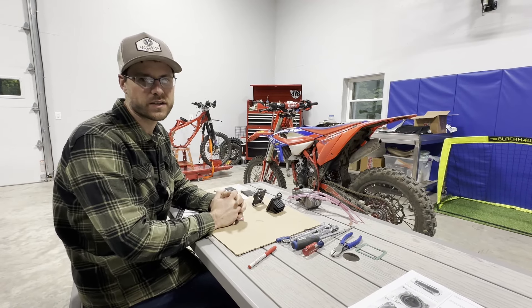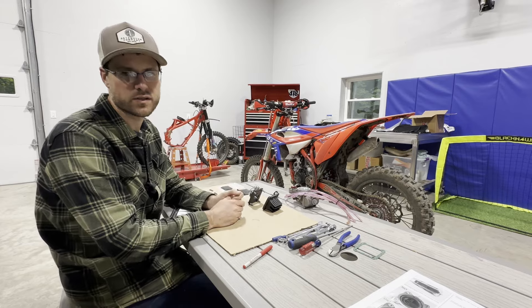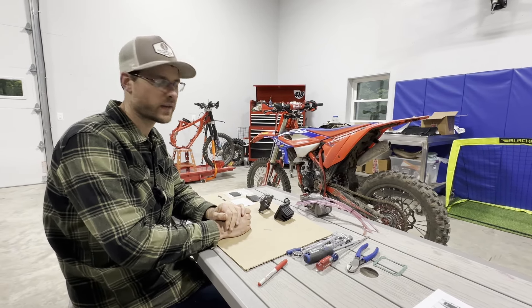Hey guys, welcome back to the channel. Jared at 3Cs. You can see we're working on the Beta 125s — these are the two race editions that we just picked up for Brax and Lex.